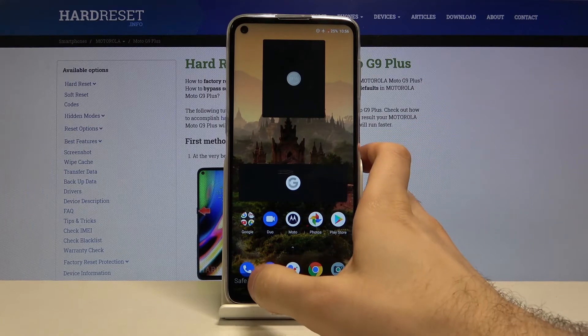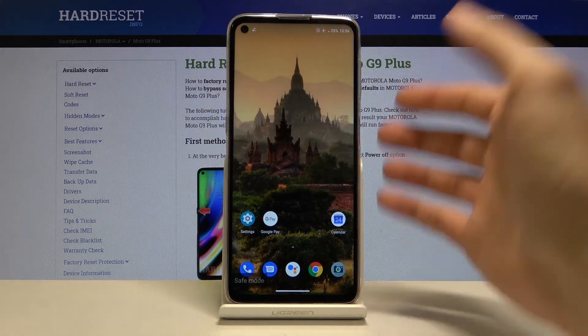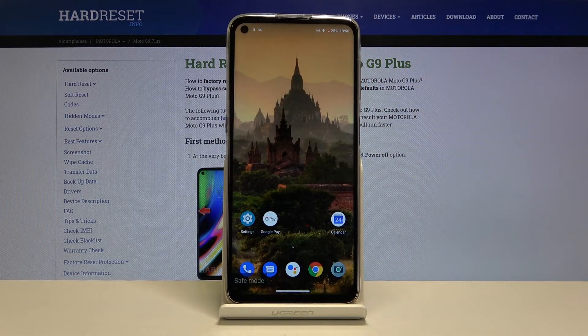As you can see the sign says safe mode, which means the phone is now in safe mode. If you want to exit safe mode, just restart your phone.